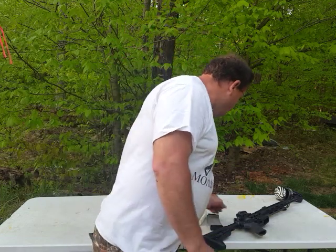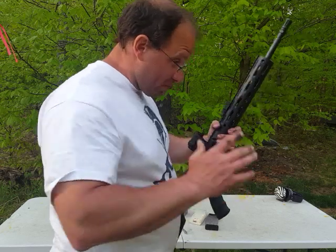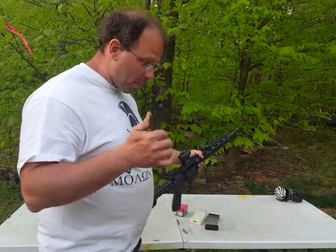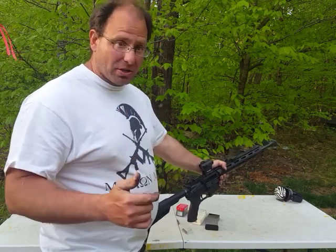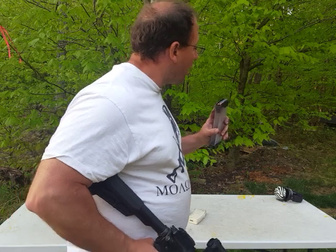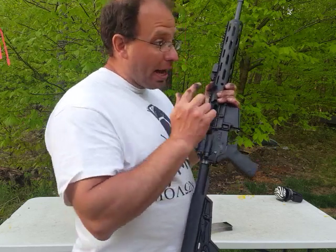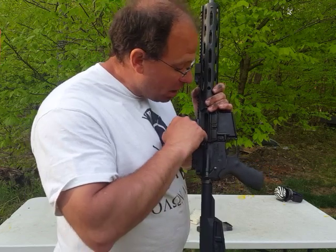Now let's talk about what happened to this gun. I've been running it hot for a couple of days — it's a perfect storm. I'm running a dirty gun, the gun is hot, and I was using the Lancer mags with the harder steel feed lips, which were preventing the magazine from coming out.